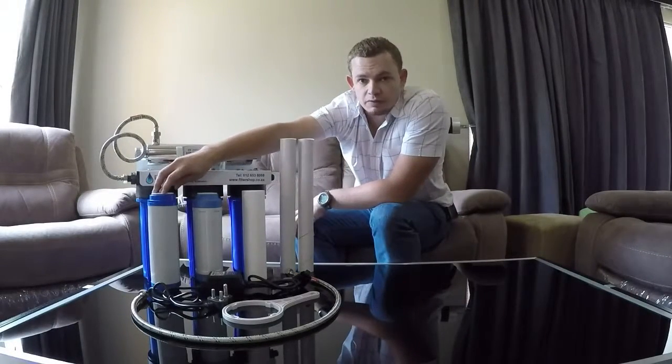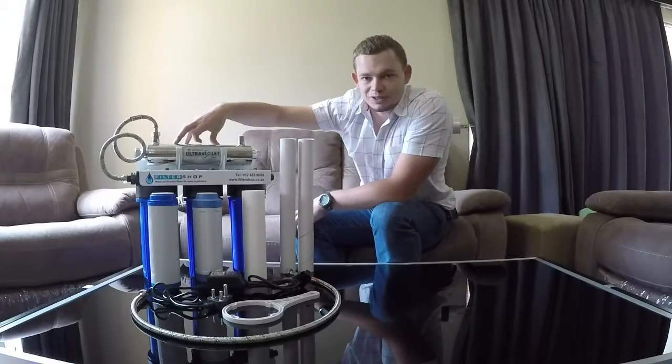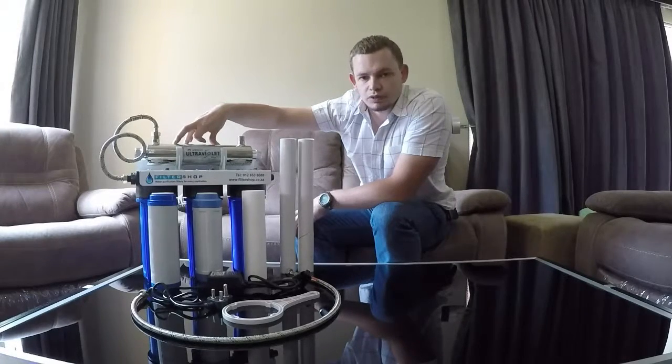And then the ultrafiltration membrane, which is your first barrier to block bacteria. And then the last barrier would be the UV light, which is added for extra safety.